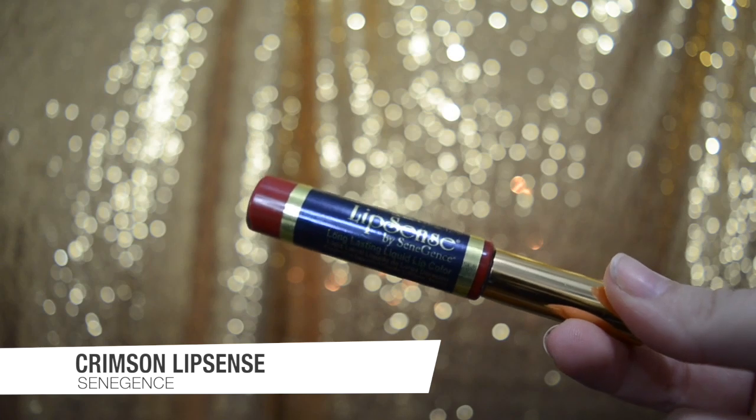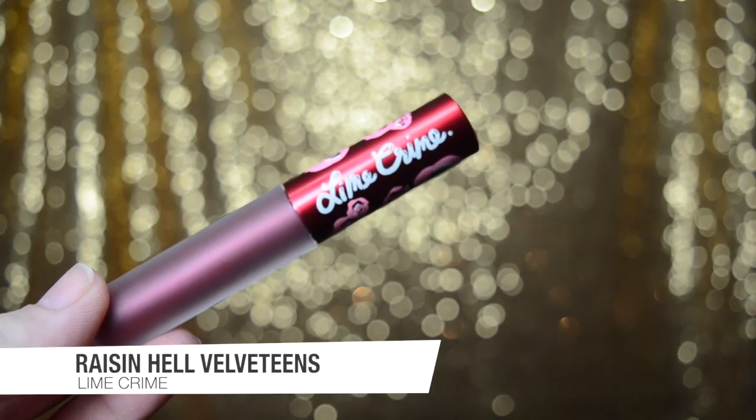I'm taking LipSense by SeneGence in the color Crimson and doing one layer on both lips. Then I'm doing something interesting and adding a regular lipstick into the mix — one layer of LipSense, one layer of regular lipstick, then one layer of LipSense on top to lock in the color. For the middle layer, I'm taking Raisin Hell Velveteens by Lime Crime and applying a very thin layer. It has to be completely dry before adding the next LipSense layer, so thinner is better.